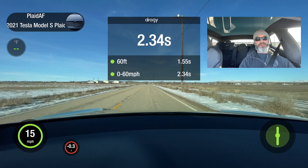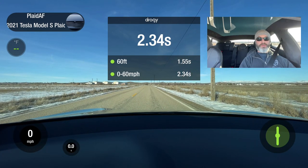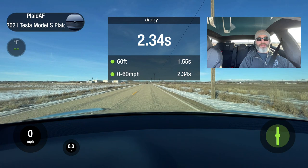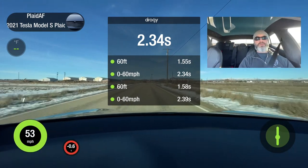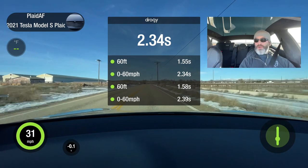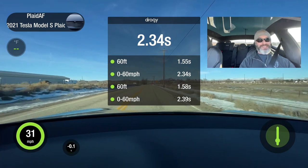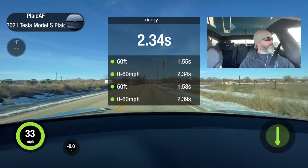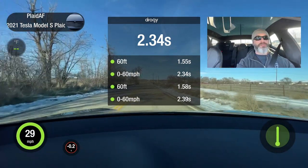I don't know. Let's try that again. It's lowering, dropping down. We're in launch, track mode enabled. Go. 60. 2.39. That's faster. On this car I was getting 2.5, 2.6. I felt like I had a slower plaid for some reason. I saw some other people who posted that in track mode doing the launch it wasn't this fast. I just proved it.